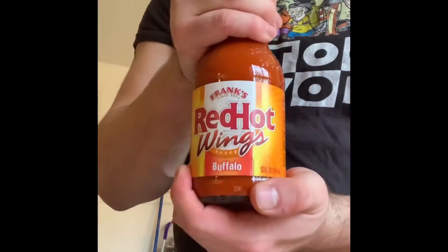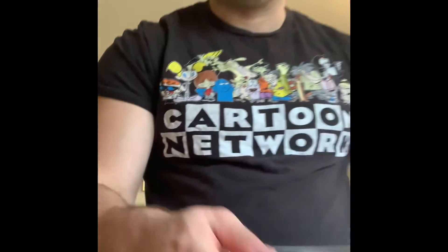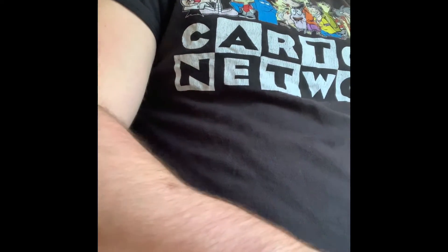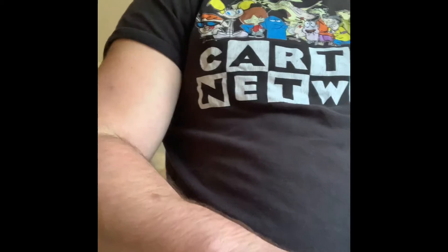Next thing I'm going to need is Frank's Red Hot Buffalo — generally about two bottles. I'm going to use just a little bacon tray here, and we'll soak our wings in the buffalo sauce. I like to just turn them around in the buffalo for a little bit.